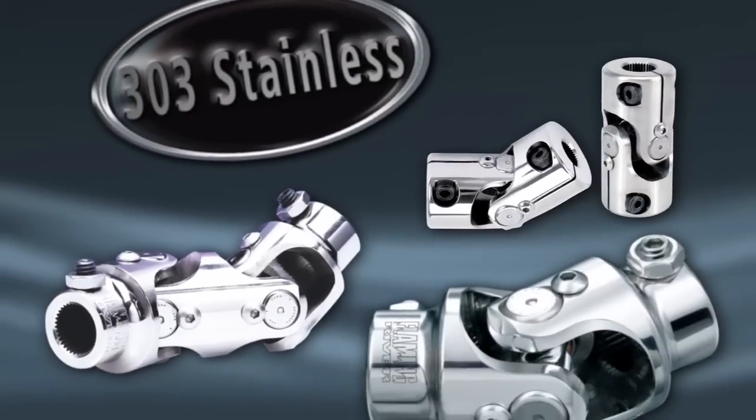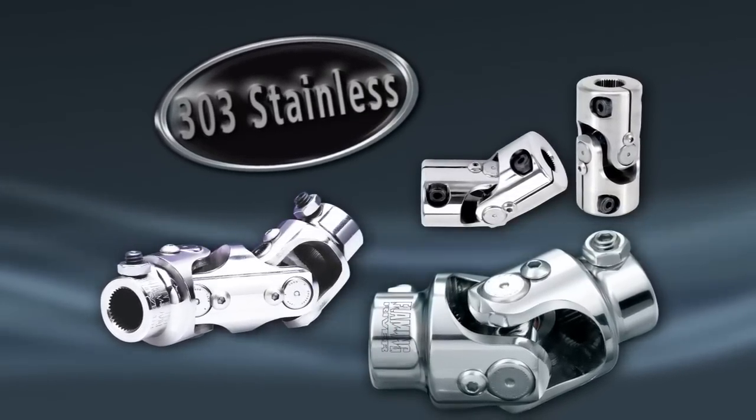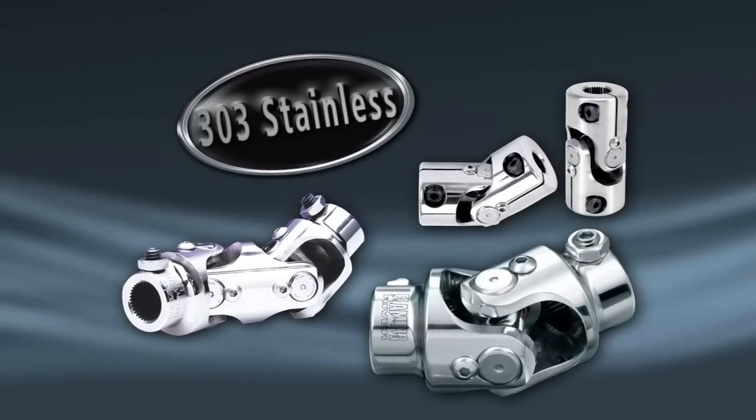Plus, there's an entire series of universal joints made of 303 stainless steel for superior strength, corrosion resistance, and shine. The precision machine finish looks great right out of the box.